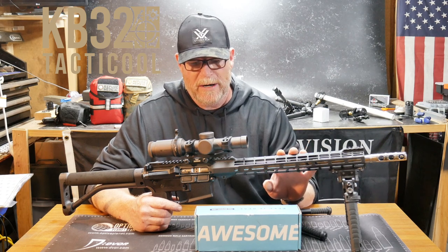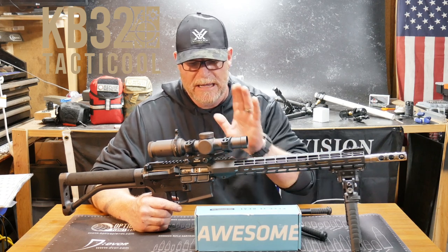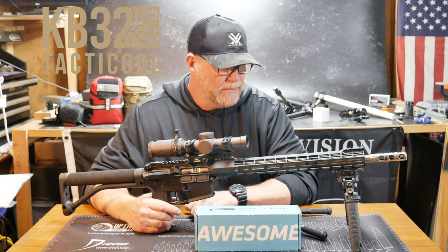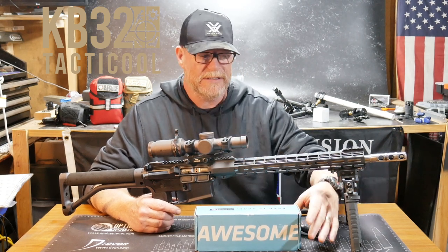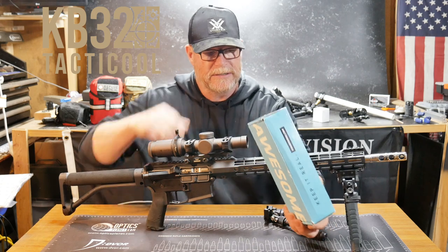I've actually been in situations where something happened with the scope on the primary, which was shooting way off for some stupid reason, so you can jump on this guy. This is the Razer HD on here with the JM1 reticle. So why are we talking about this? Well, I figured it was a great platform to go ahead and discuss this guy right here — this is the Fab Defense.